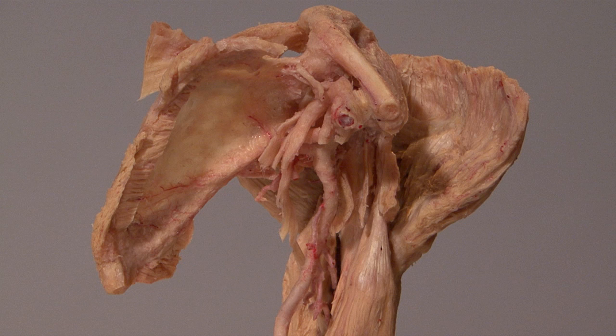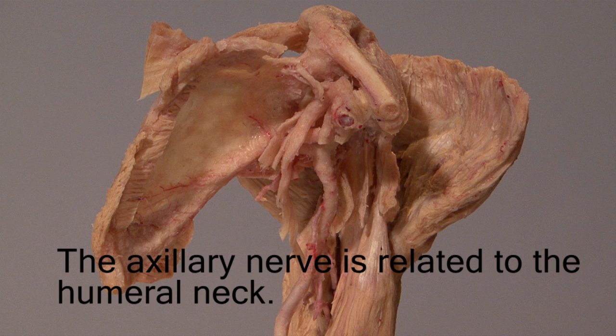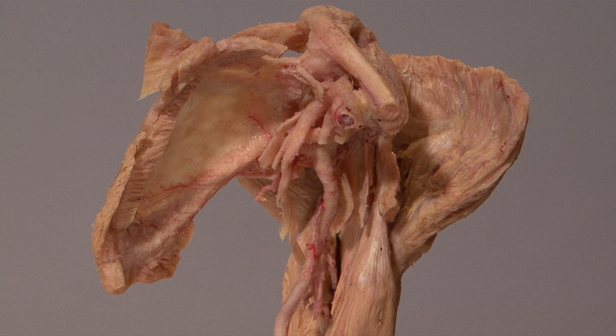I did not point out the radial nerve. I suggest you review it on your own and note its branches to the triceps. Also note that the axillary nerve is closely related to the neck of the humerus. Hence, it is the axillary nerve which is most likely to be injured in a fracture of the neck of the humerus.